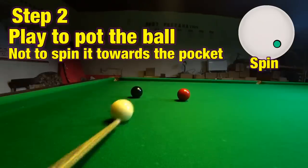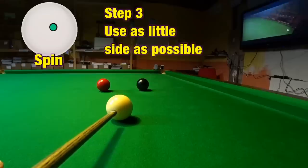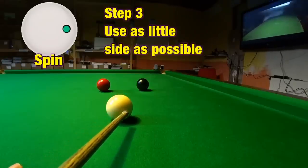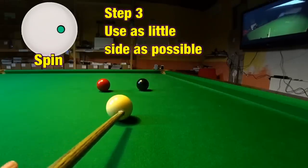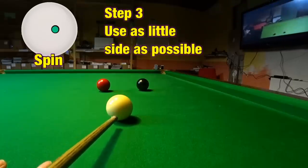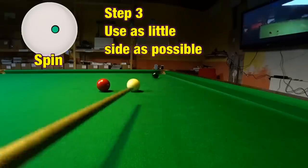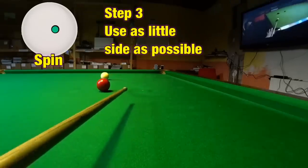Once you've worked this out, you need to play the shot to pot the ball, because if you play the cue ball to spin the object ball you'll miss almost every time. You don't actually need that much side spin. If you're trying to widen the angle, for example, you only need really a trace of side spin, because this shot works surprisingly well if you play it with a fair amount of power, and there's less of a risk of you missing the shot.